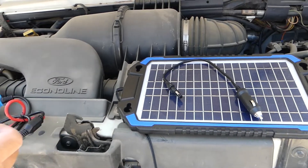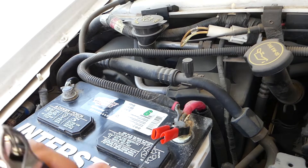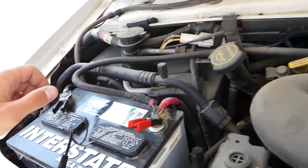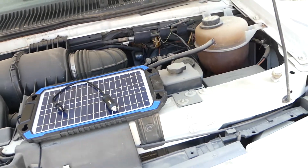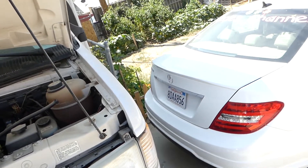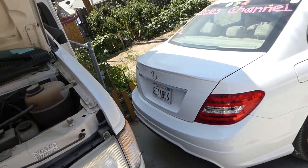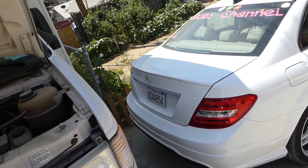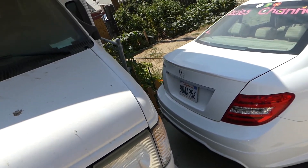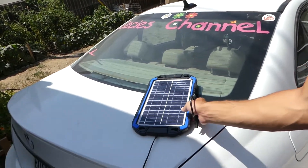Before we start the vehicle, we have to unhook the panel so you don't cause any damage. The positive goes on red and negative black goes on this side. Now we need to find some light for the panel to work. Get it out of the way, close the hood, and leave it in the sunshine.